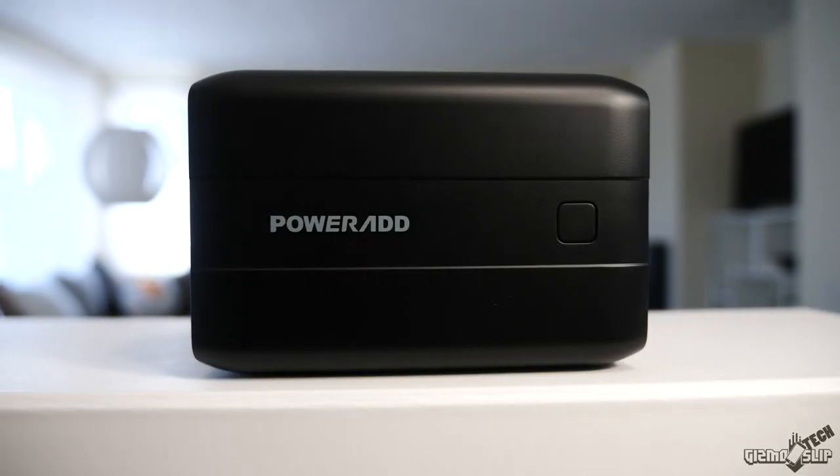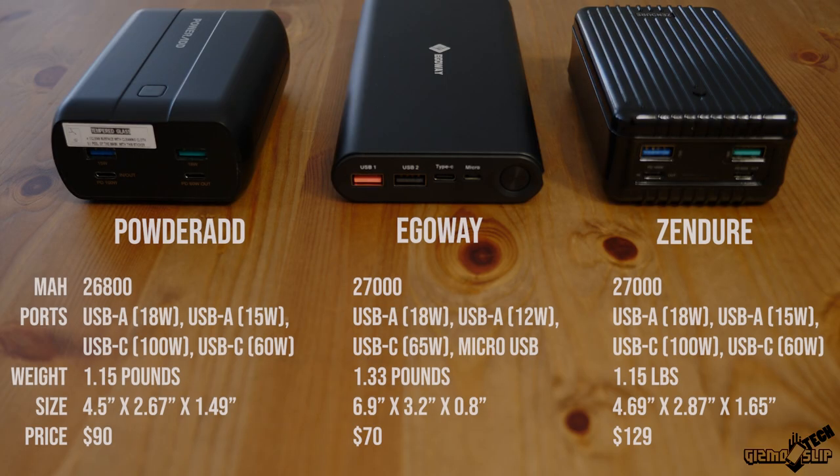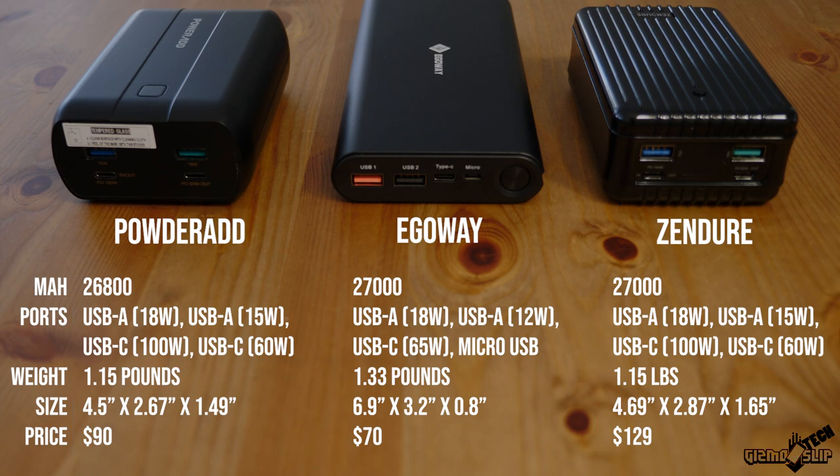Let's get into the specs and talk about why I chose these three in particular. First up we have PowerAd, a 26,800 mAh battery bank. They're all basically at that level — around 27,000 mAh, a tiny difference. As far as I can tell, the Zender and PowerAd are identically the same in every way aside from the external casing — probably made in the same factory. They perform the same, charge the same, and are basically the same, just at a different price with a slightly different enclosure.